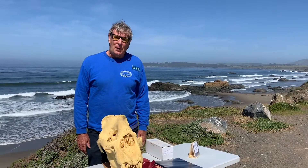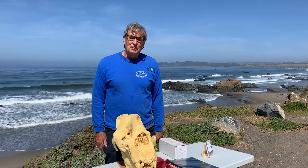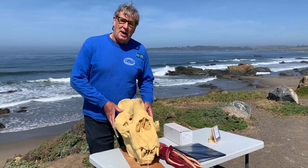Hi, my name is Duffy Burns. I'm a docent with the Friends of the Elephant Seal and I want to share with you some information about elephant seals and think about what we can learn from their skull.